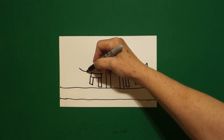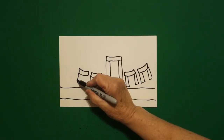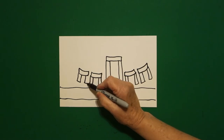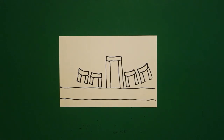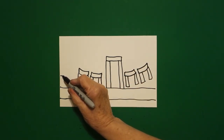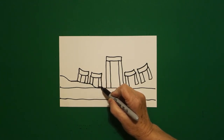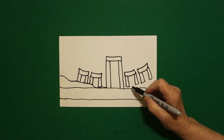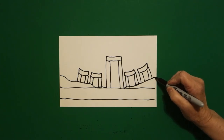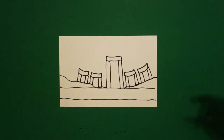Right next to that one, curved line, straight line, curved line, straight line up, connect. Straight line down, straight line over, straight line up, connect. Straight line down, straight line over, straight line up, connect. Now this is built into an earth mound.